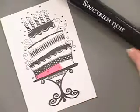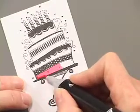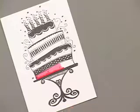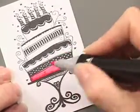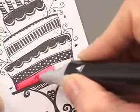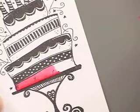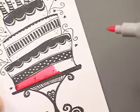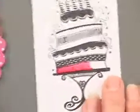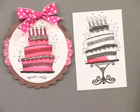Then I go to the darker color for shading and do just a little bit — just a little line here. Then I go back again with the lighter color and go along the edge to blend it, giving a nice soft shadow. There are lots of different techniques but this is what I like to do for shading. Here is a finished cake that's been completely colored in with these Spectrum Noir markers.